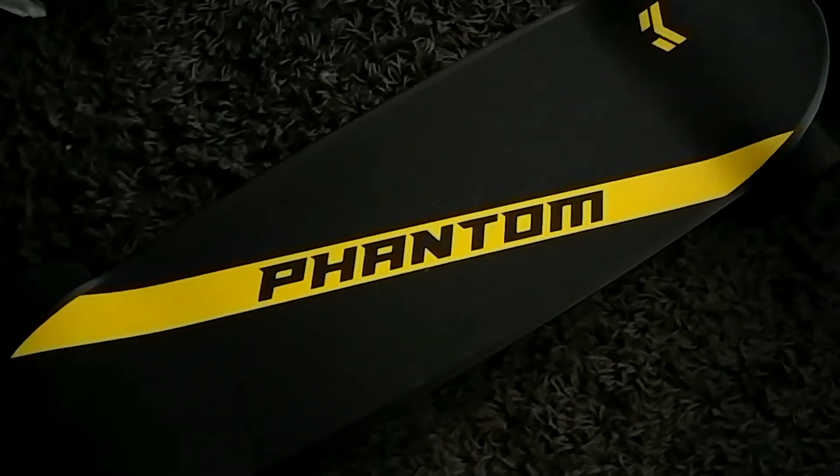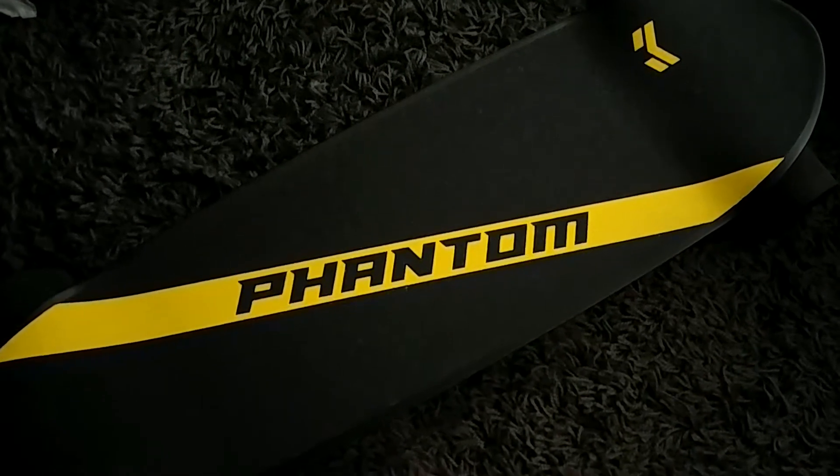That is sharp. There are mounts on for the shred lights. So how fast does this go? 30 miles an hour! Wow, I can't imagine going on a board at 30 miles an hour.